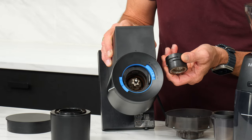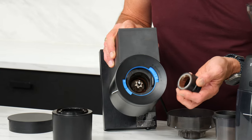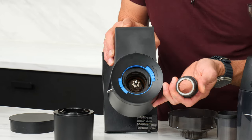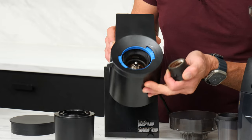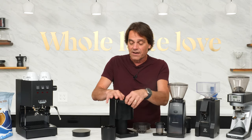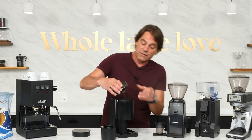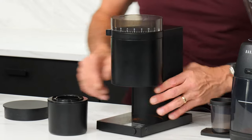Generally, conical burrs are fine for brew grinding. People into espresso generally prefer a flat burr, and we've got one that we'll take a look at in a minute. But you can get by with a conical burr for espresso, no problem. So it's very easy to get inside of here, not incredibly easy to do those micro adjustments.